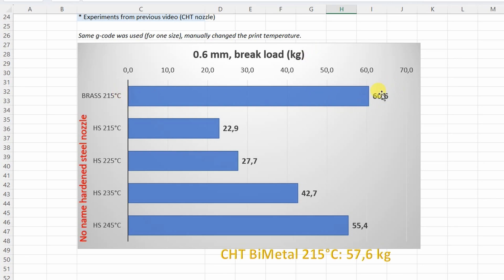This is with the brass nozzle. You can see that I have to increase the temperature by 30 degrees Celsius to get a similar layer adhesion like with the brass nozzle. Just a reminder: with the CHTB metal nozzle I don't have to increase the temperature and I have very similar layer adhesion like with the brass nozzle.